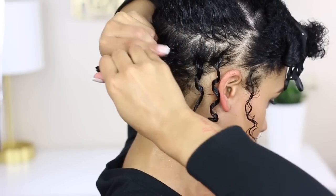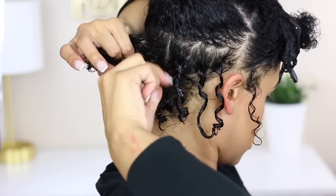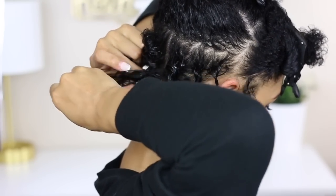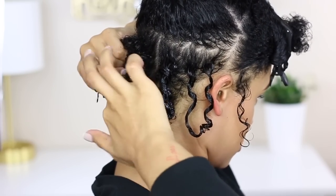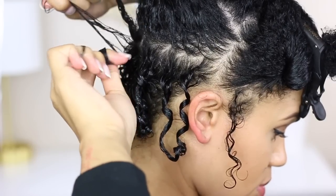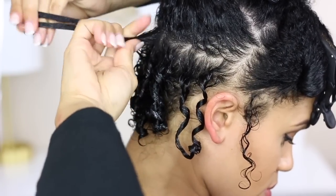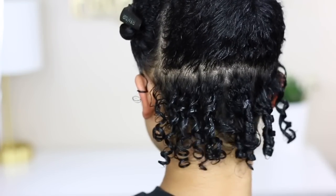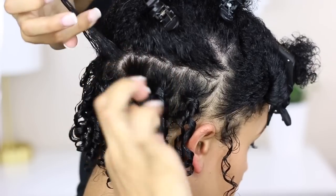I'm going to go in with my finger coil method, starting from the roots down to the ends, just twirling it around my finger in pre-detangled sections. In the back I'm doing it a little bigger than I typically would because my hair is so fine and loose in texture back there — once I separate the coils they will get bigger. The gel really gave it a lot of shine and definition.